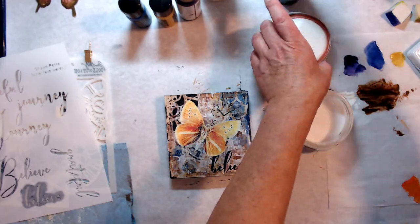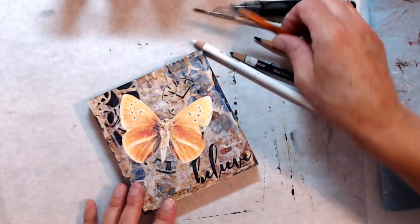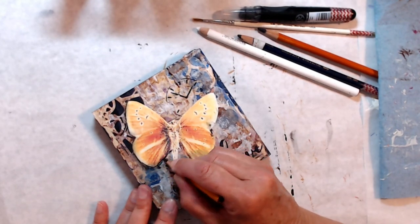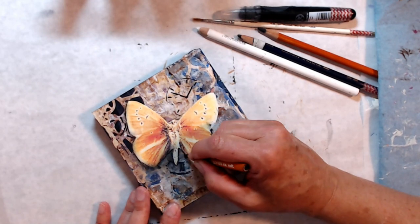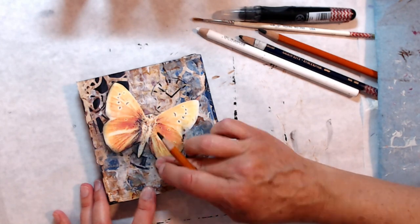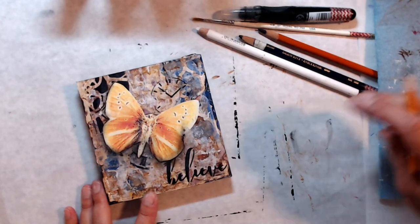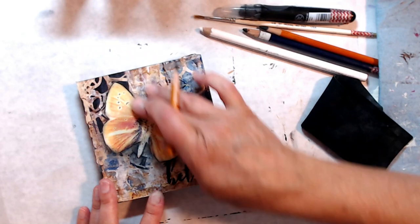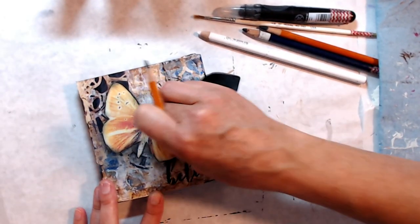Everything in the background is dry of course — we don't want to smudge any of that ink. Giving it a good coat and after that we'll let it dry a little bit more. Using my General's charcoal pencil — it's a 6B extra soft — outlining everything of the butterfly. This really makes the butterfly pop off of the piece and looks like it's flying into the sky. Got a little dark on the edge there so I just use my wet cloth and wipe it up a bit until it's the way I like.